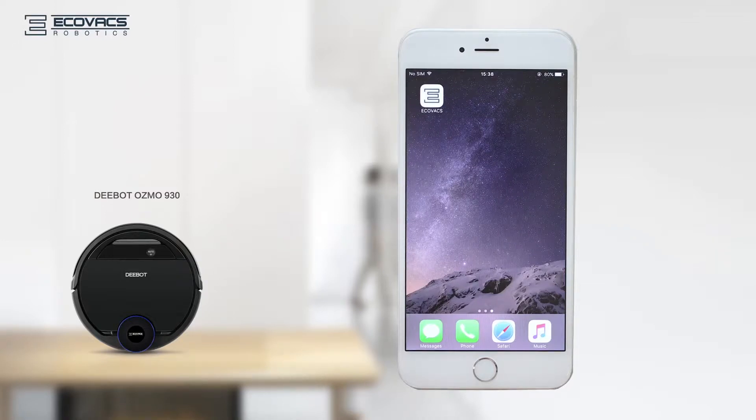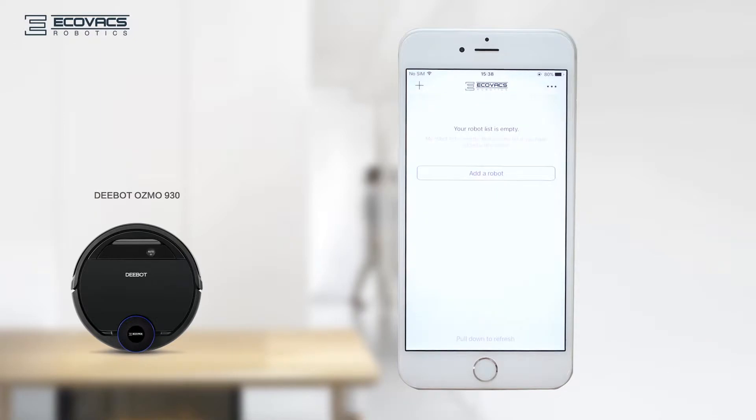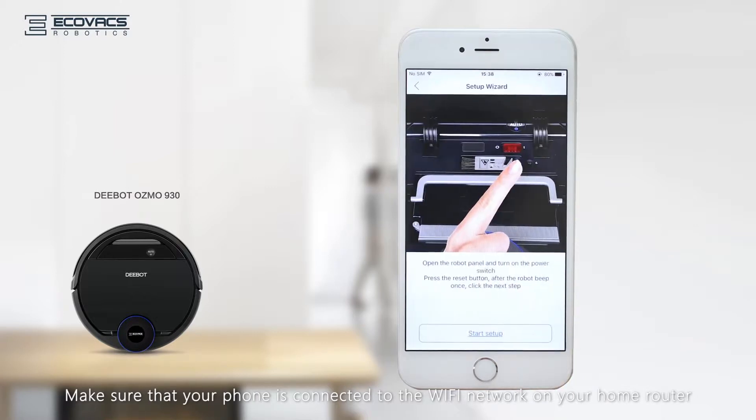Thanks for choosing the Echovax Osmo 930. Now it's time to connect your robot to your Apple iOS device. Press 'Add a Robot' and select your model from the list in your Echovax application. Make sure that your phone is connected to the Wi-Fi network on your home router.